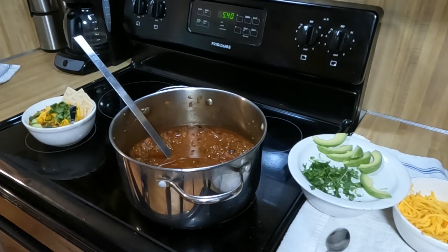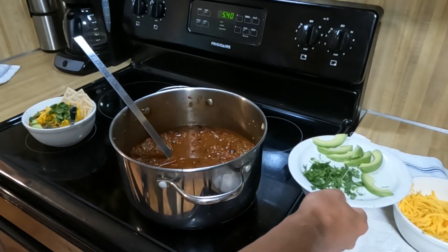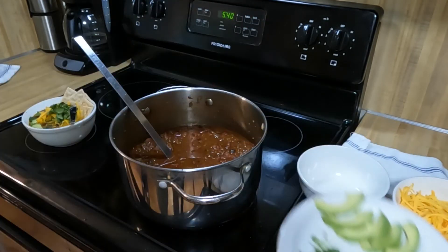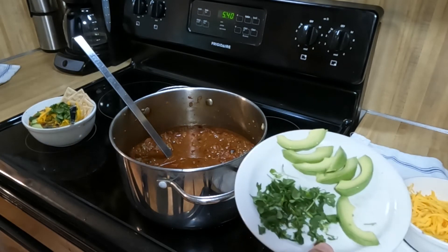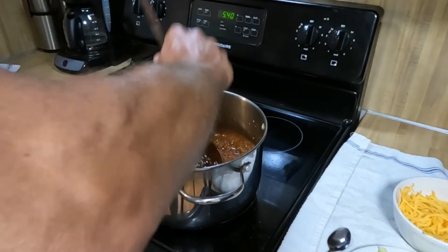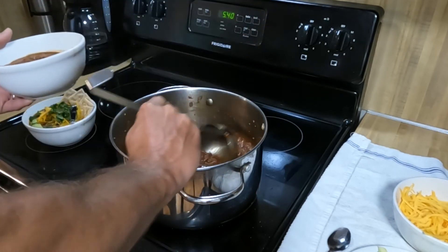All right, here we are a few hours later, the chili is finished and I'm excited. It's fall, it's cool outside, and we've got venison chili. Our favorite garnishes are a little cilantro, some avocado, some cheese, some crackers. You know, if you prefer onions, whatever you like, go for it. I'm really pleased with what we have today — venison chili.